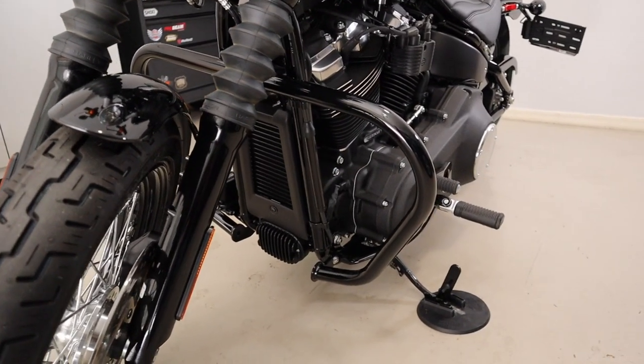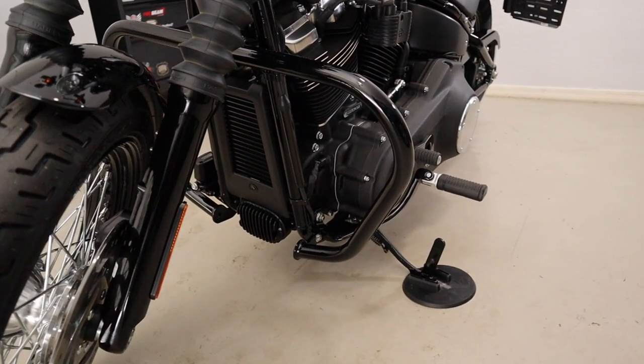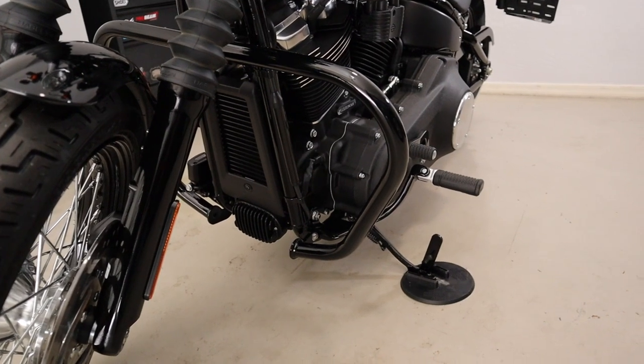Install is complete. I really like the look of this bar — I actually kind of like it better than the Harley bar, except for the screws.